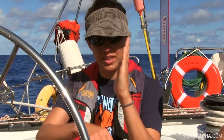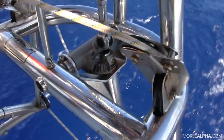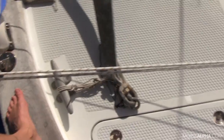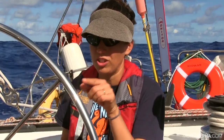Once that happens, a whole bunch of things you don't need to understand completely happens below the wind vane. It transfers that wind energy down into a paddle called the servo-pendulum paddle, which is in the water. It's a big weighted paddle, and it has lines and cogs and wheels that transfer all that energy to your wheel, which will turn you back on course. Then you get back on course and it stands back up. It's constantly making those fine adjustments — you watch the wheel and it's making these little adjustments to keep you on course.